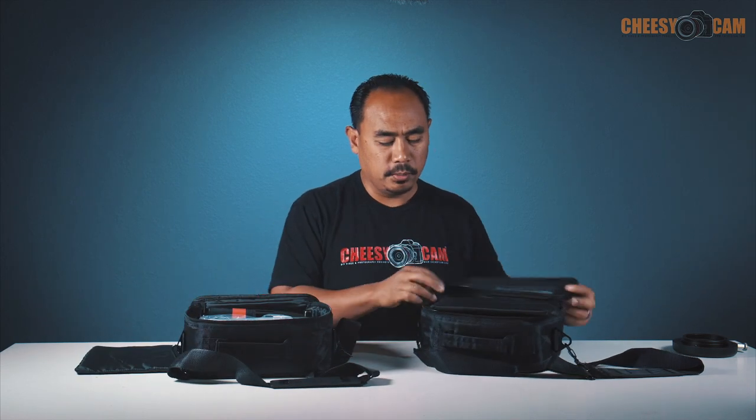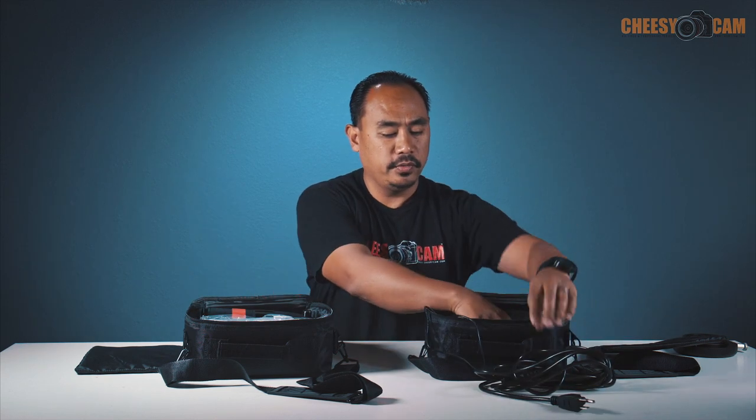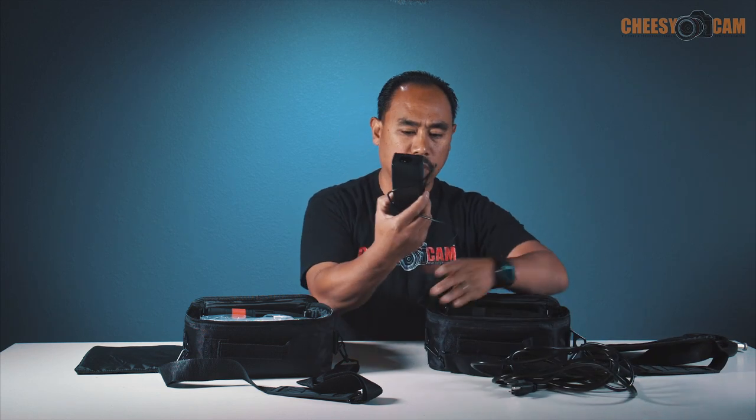These are the bags that they come in — really cool bags with a little shoulder strap. Everything is well padded. I've already unboxed and used mine, but when you get it, a lot of the stuff will be wrapped in bubble wrap. What you're going to get is a power cord — a very, very long power cord — and then a little brick.